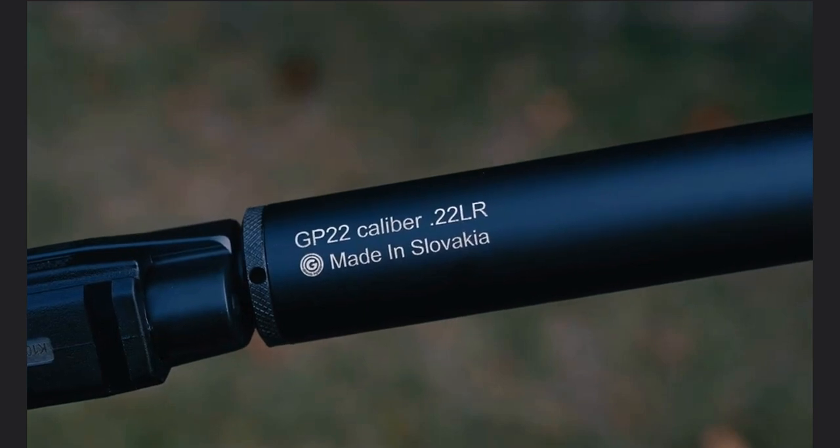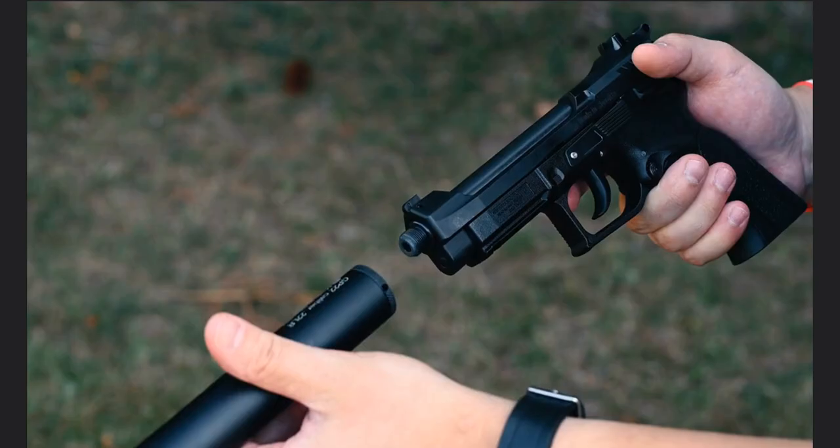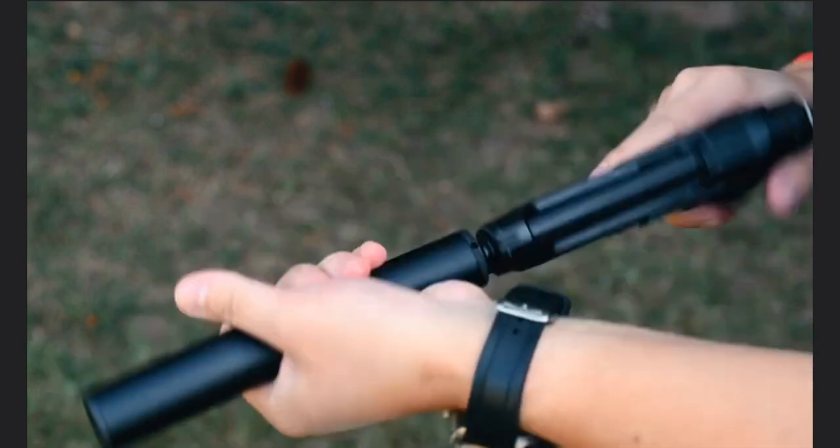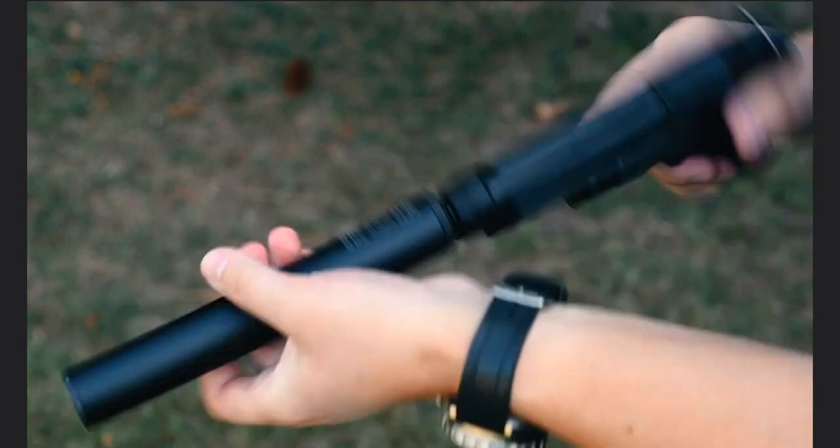They function reliably with a wide range of ammunition, including cheap bulk ammo, both subsonic and supersonic. Non-threaded versions are also available for regions where threaded barrels might be prohibited.